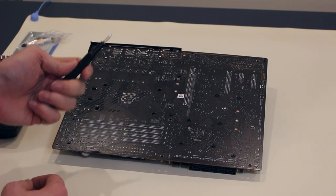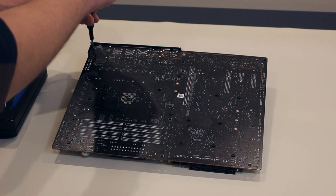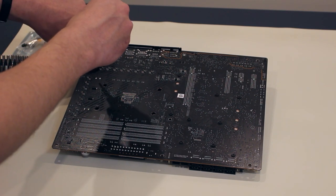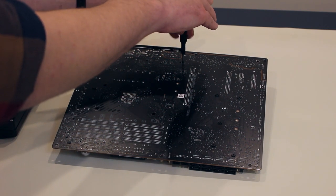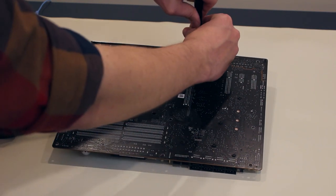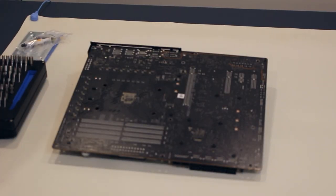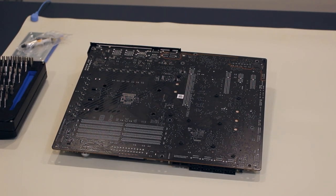You could really do a lot of damage to the motherboard if you're not careful with a sharp edge like a screwdriver tip. The I/O shield is held by three screws — this one, this one, and this one. I definitely do not have the precision hands of a surgeon, but if you're cautious and slow and take your time and do it right, you won't have any problems. With those removed, we should quite easily be able to remove the heat shields from the other side of the motherboard.